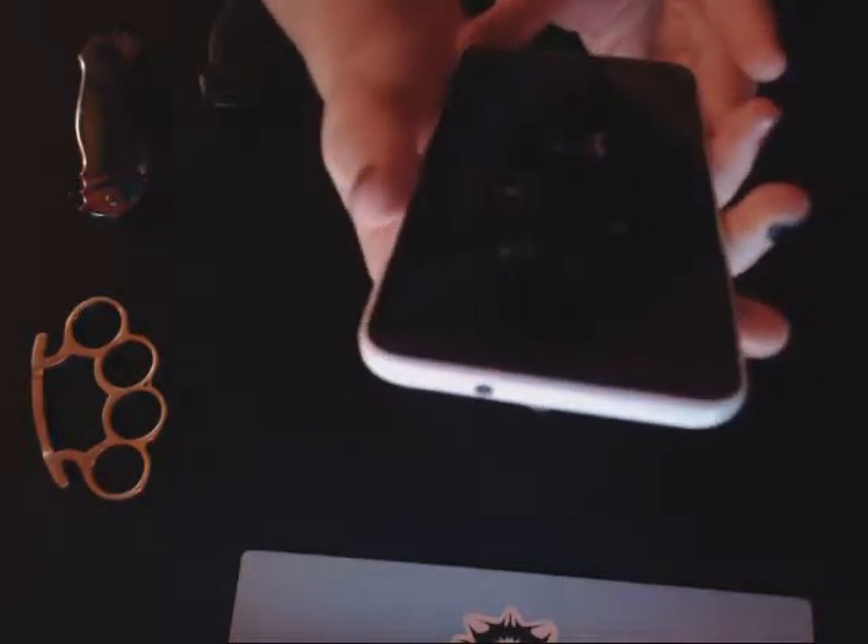We got some glass flakes everywhere. I'm just going to scratch the screen lightly, you know, just so lightly. There was a little blink there. So, black is going to make you see it better. There you go. Should we get the brass knuckles? I think we'll scratch it a little more. That's good. Now we can get the brass knuckles.